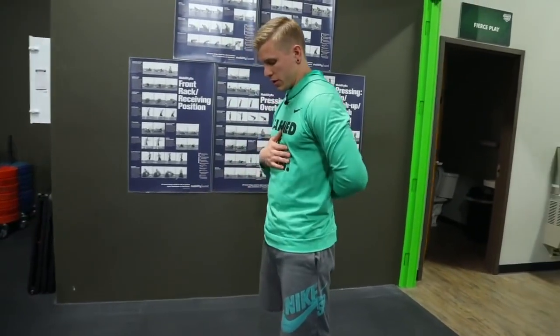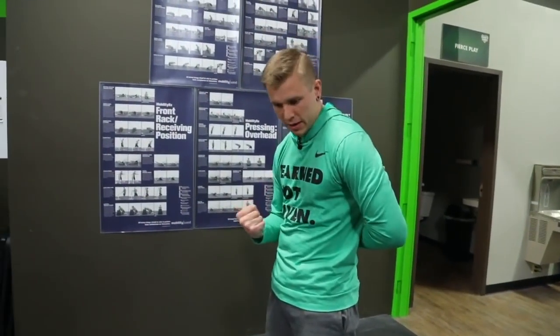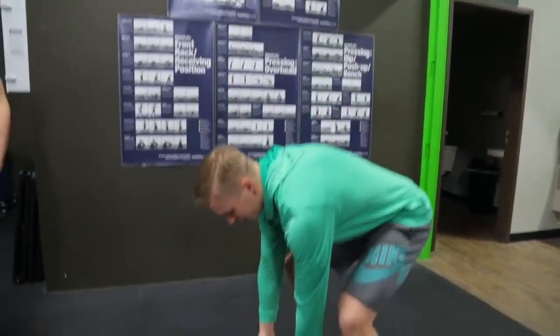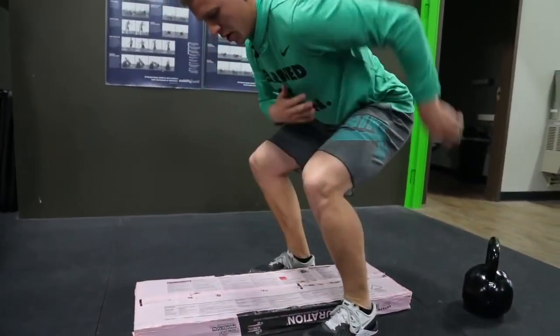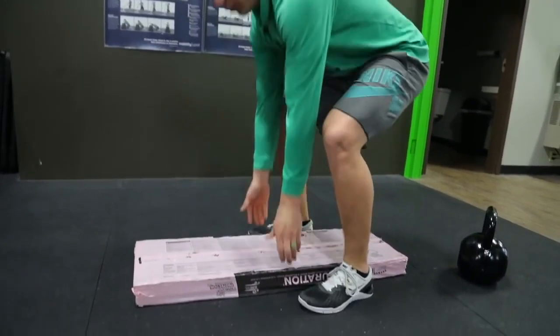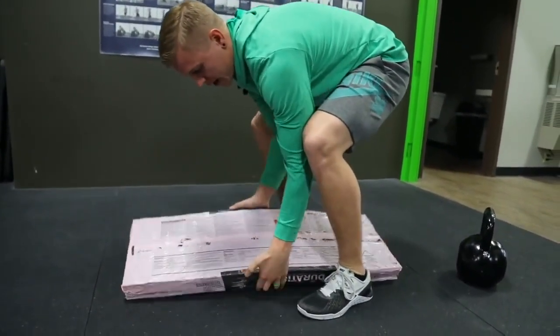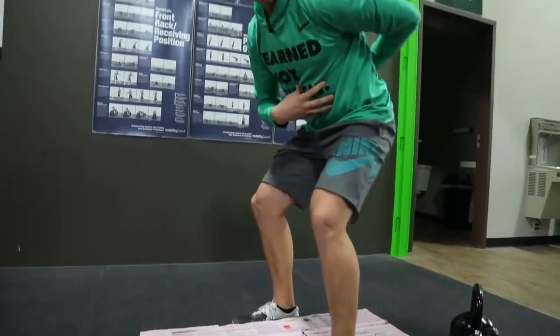From there I'm gonna squeeze my stomach about 20 to 40% — not like you're trying to flex, just a moderate engagement. I'm gonna bend my knees down to where I can get my body over it while keeping a flat back position. Then I'll get my hands underneath, and once I have my hands underneath, I'm going to use my legs to lift and not my back.